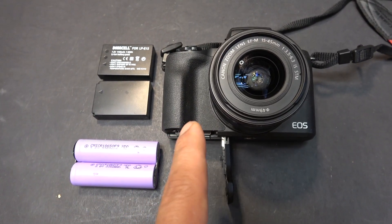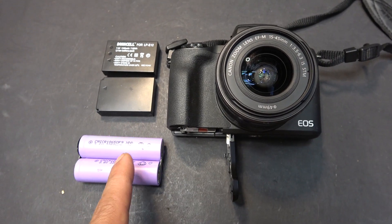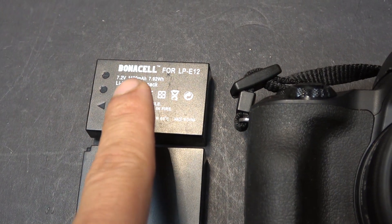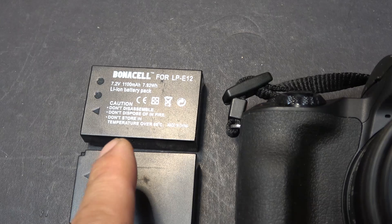Today I have a Canon M50 camera I want to upgrade with a better battery pack. The original battery pack is only about 1 amp — and in theory you're lucky to get half of that.